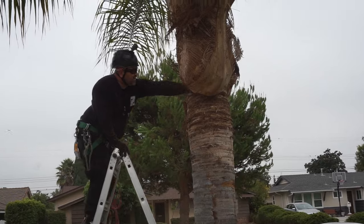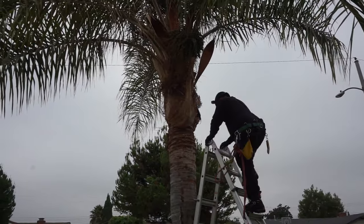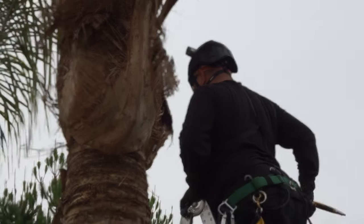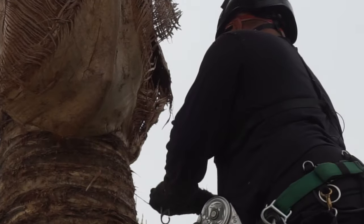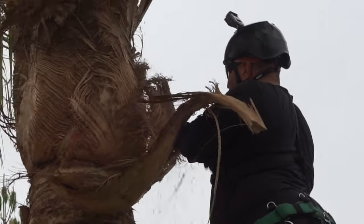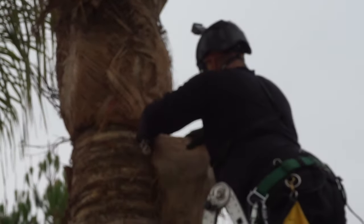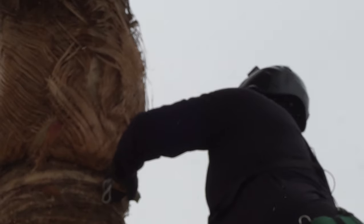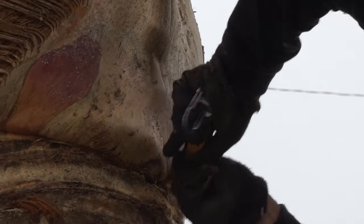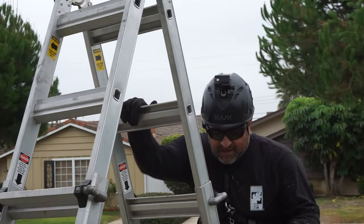Now I'm going to move my ladder to that side where it's kind of caught in and I can't really reach it with my razor. Now if you were on spikes, you would probably just go all the way around the tree, but some people don't appreciate spike marks on their palms. So doing it with a ladder, you might move your ladder a few different times unless you could reach around it. I'll cut some of the fibers — notice that I'm not really cutting too deep into the bark, just kind of grazing it. I'll move the ladder to the opposite side of the tree to continue the same pattern.